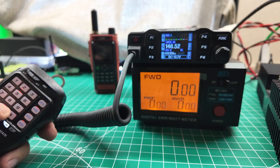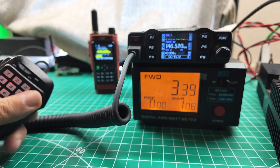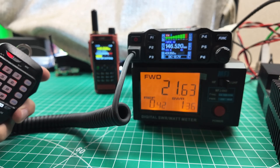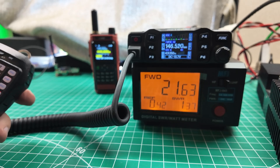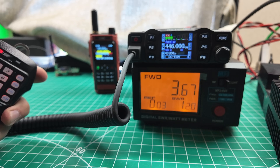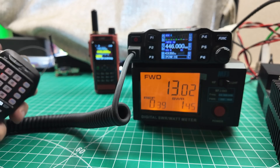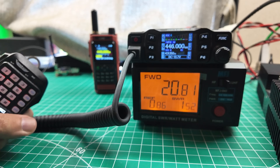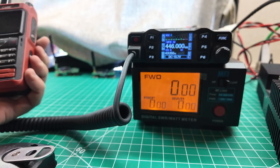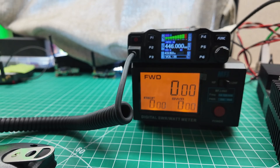We do 446.000 — ta-da, the radio is now in the proper region. Let's start at the beginning: 146.520. Let's do the PC button to switch it to low power and test — 3.39, three and a third. Switch to middle: 12.11, eleven and a half. Switch to high: 21.67, twenty-one and two thirds. Now let's do 446. Low power: 3.67, three and two thirds. Then thirteen. Then 20.8.